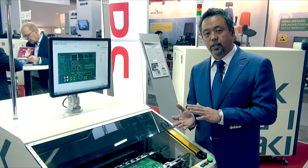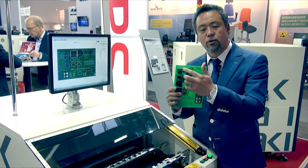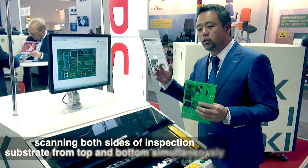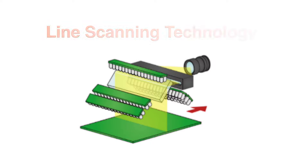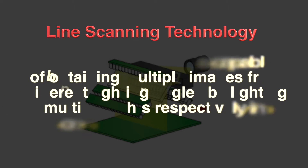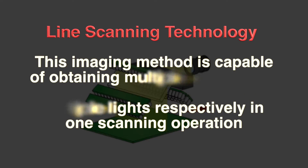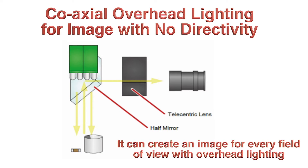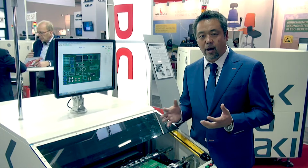When talking about double-sided inspection machines, there are common challenges. For example, your PCB might have through-holes. When you try to capture images from top and bottom at the same time, you need lighting sources on both sides — but that causes light to bleed through from the opposite side, creating too much unwanted illumination. This machine has eliminated that problem, and I will show you how clear the resulting images can be.